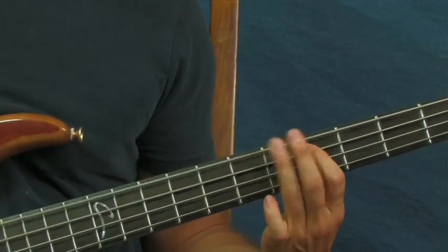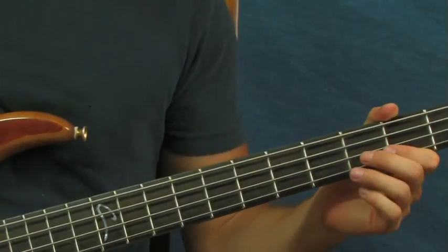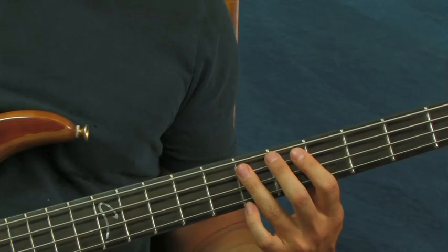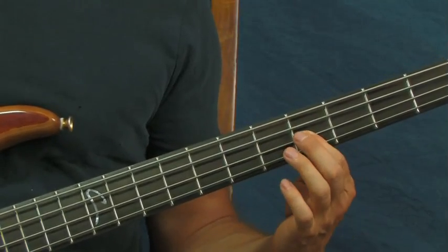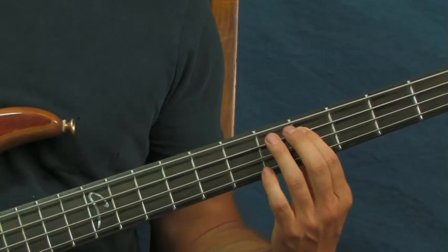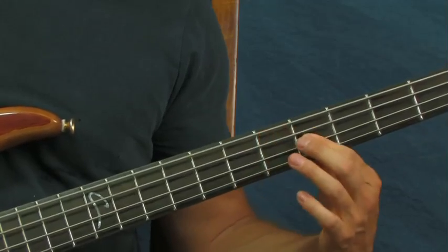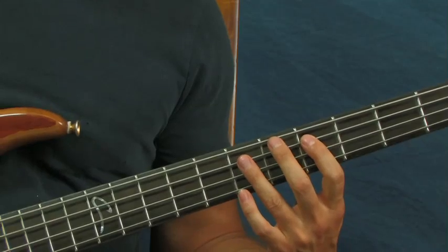All right, so what am I doing there? I am on the seventh fret of the A string, and then you're gonna go down to the fifth fret. Then you're going to hit the fifth fret of the D, then hit the fifth fret of the A again, and then hit the seventh fret of the A once again. Real slow, that's pretty much the basic of what that sounds like for the verses.